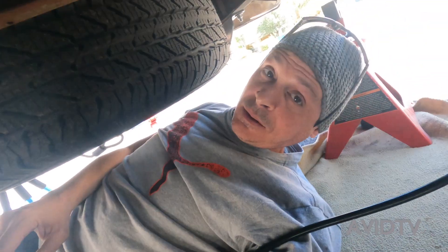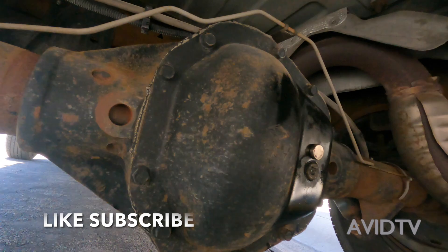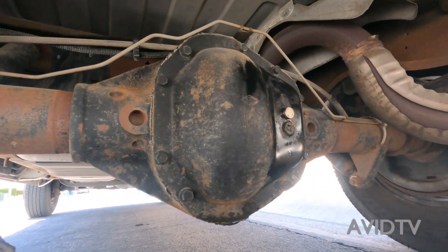That's how you change your differential.